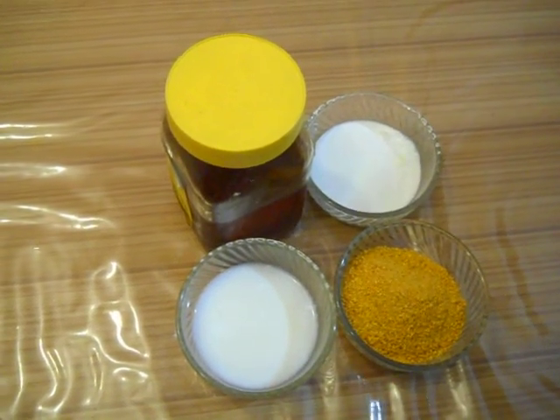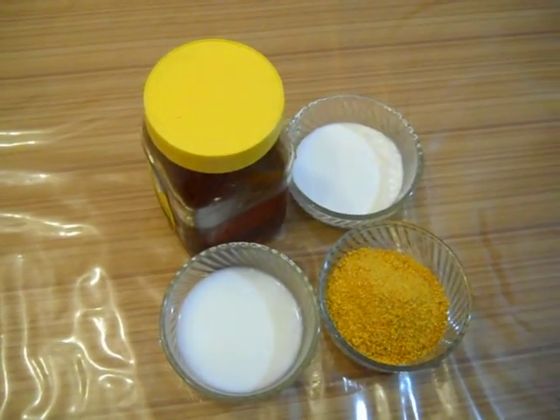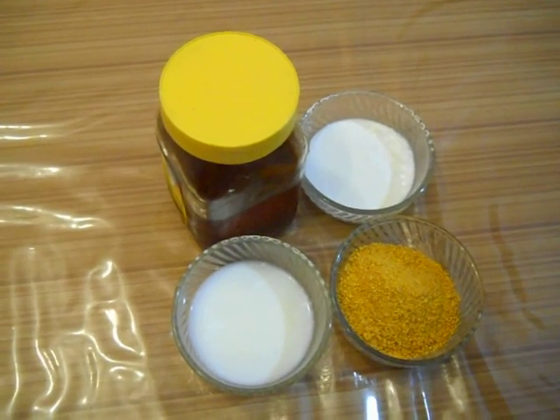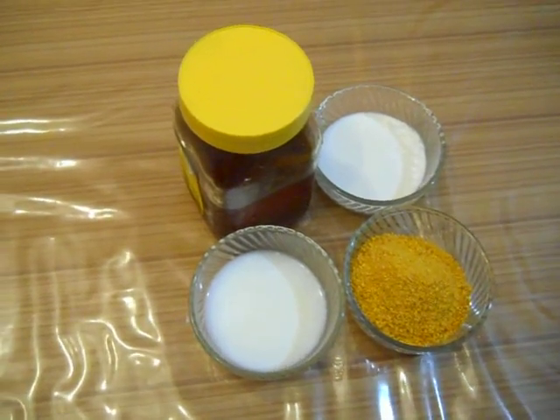Hello guys, welcome to my video. Today I am going to show you a face pack for dry skin. In the winter season, those who have dry skin, your skin becomes more dry. So you can use this pack.